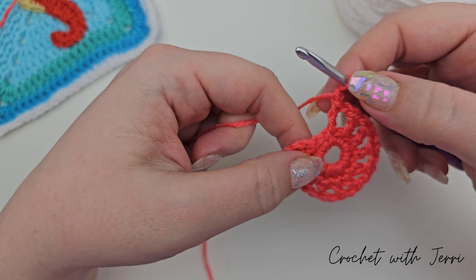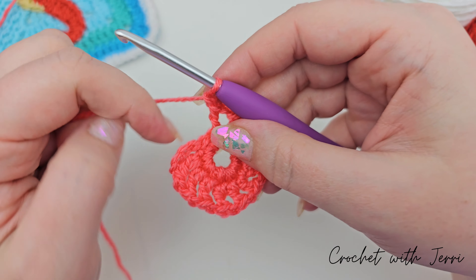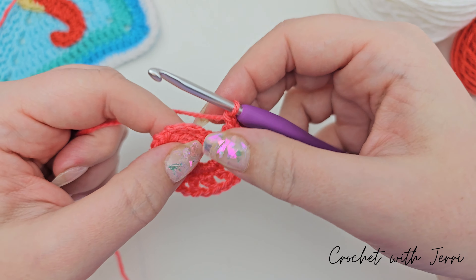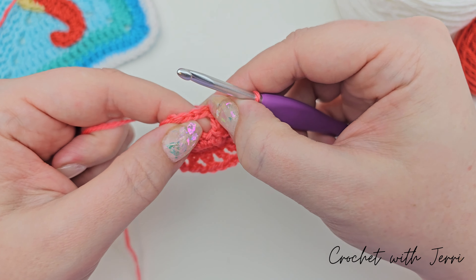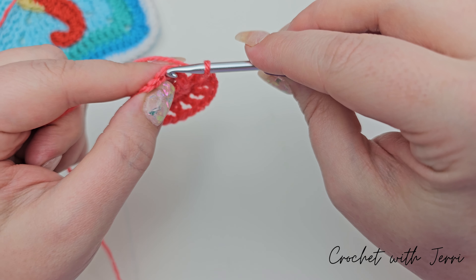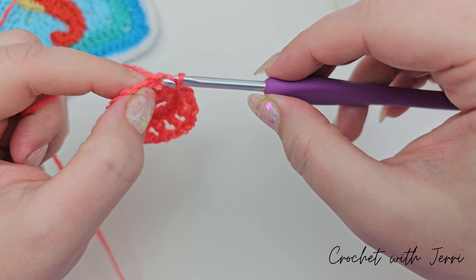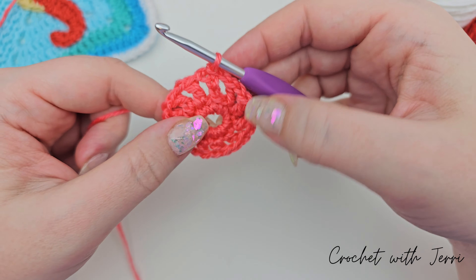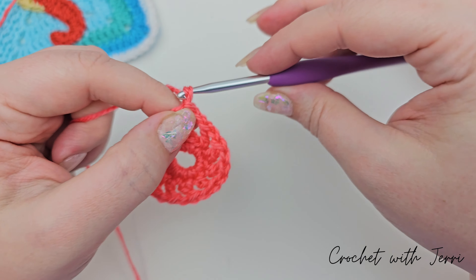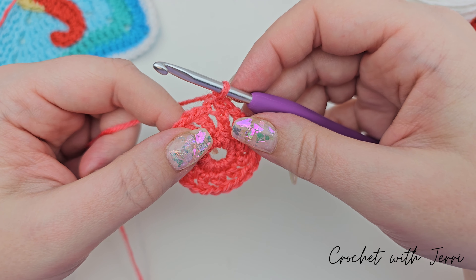I've just done my last treble followed by the one chain. After that we are doing a slip stitch into the three chains we did at the beginning of the round, which are just here. Count up three and go into the third, pull a loop through and pull that one through the loop on your hook, and you finish round two. For round three we're chaining one and then we're doing two double crochets into the next one chain space followed by a chain.